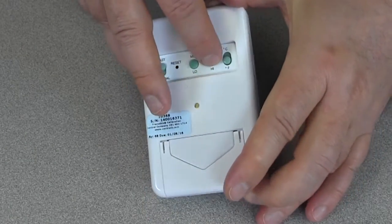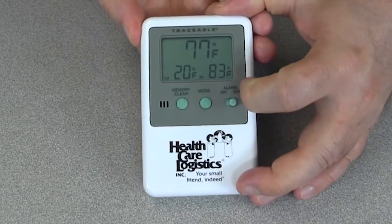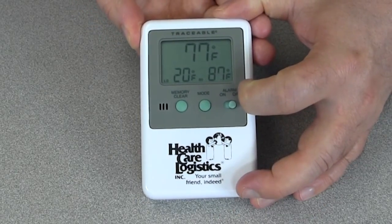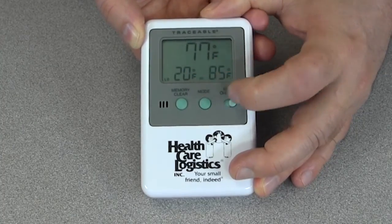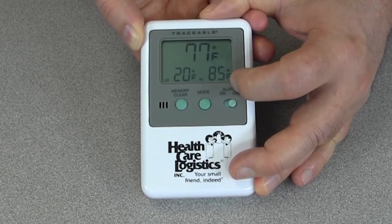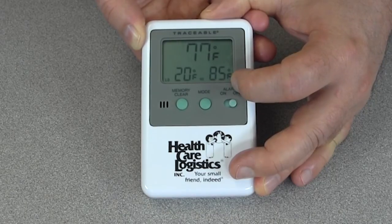To adjust the high temperature alarm settings you simply follow the same procedure for setting the low temperature. You will now see that our low alarm setting is set at 20 degrees Fahrenheit and our high alarm setting is set at 85 degrees Fahrenheit.